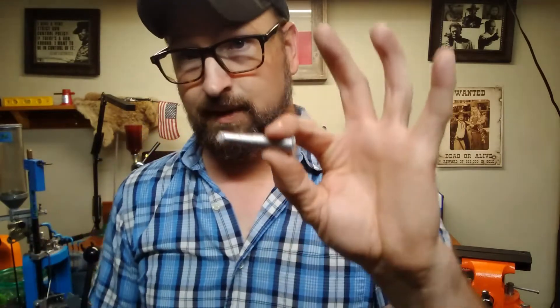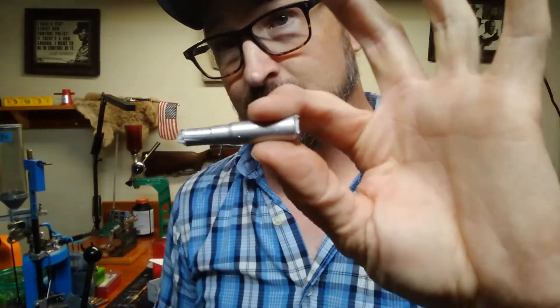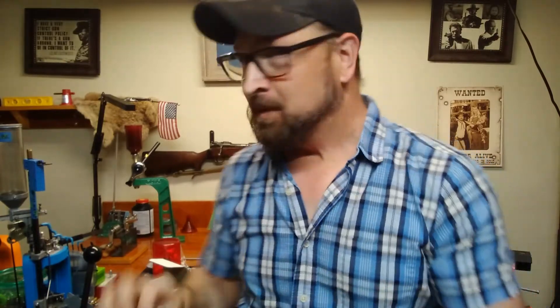In part three of this cast bullet project, what we did was we took a chamber casting. I would like to talk a little bit more about that in a coming video, because I feel like there's a lot of information I was not able to cover — I was way too focused on trying to not make a mess out of my rifle, which kind of took my mind off of speaking to the camera. But we have an excellent chamber casting.